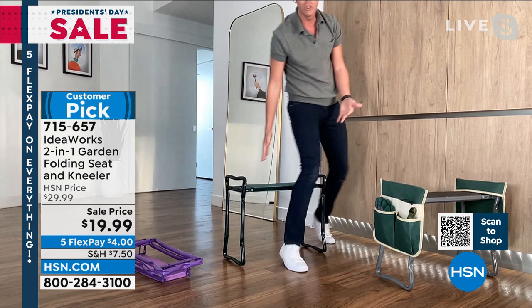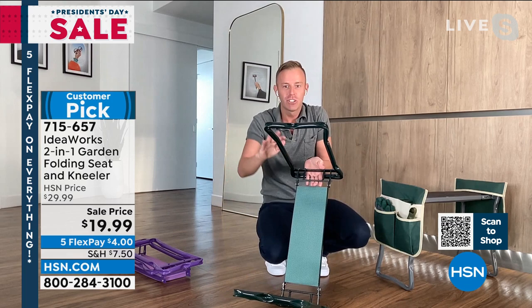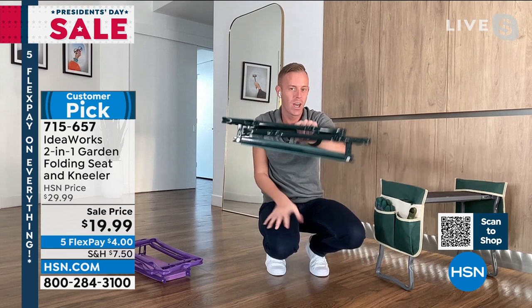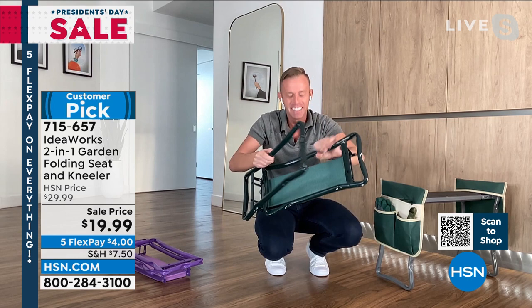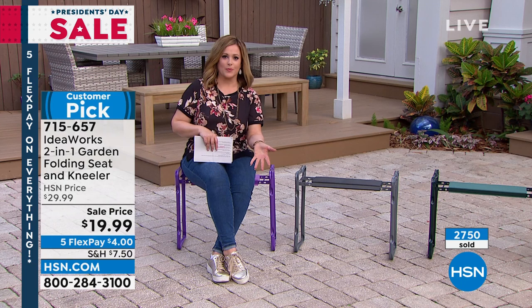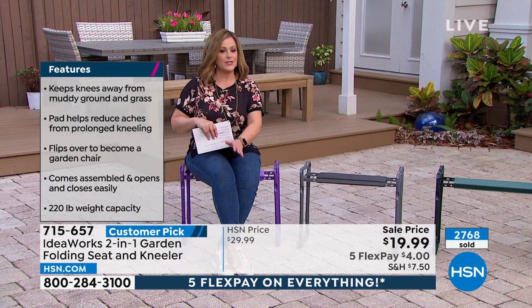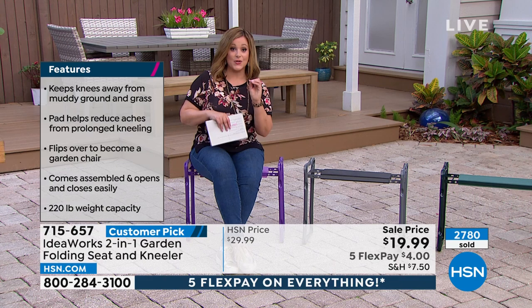If you want to flip it over, it does become a full seat holding up to 250 pounds. You could take your shoes on and off, organize under the kitchen sink, wash the car tire — anything like that, it's good to go. Then here's how you fold it up: you click each side, you pinch it, fold those legs down and store it away. You can put it in the trunk — that's one of my favorite features. There are days where I'm scrubbing the bathtub or helping the kids in the bath — you need that great padding. So it's not just for gardeners. It's indoor, outdoor, folding design, and you don't have to build the darn thing. Steel construction, built to last.